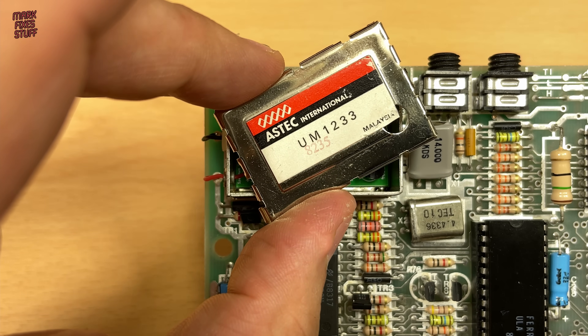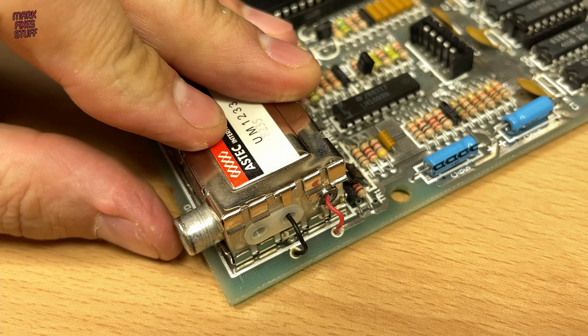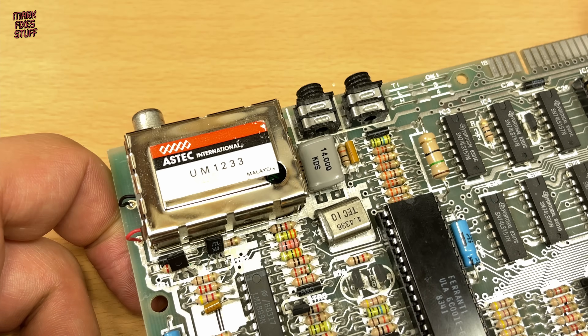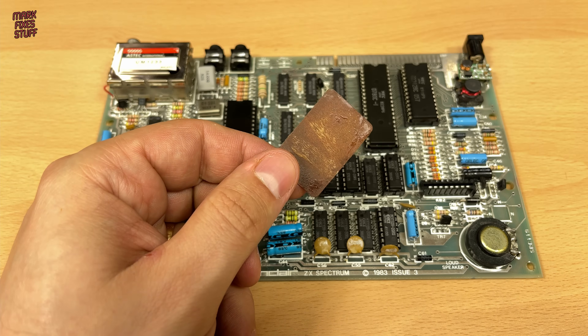Let's pop the lid back on the modulator can and we'll be ready to put the board back into the case. This is an insulating sheet from inside the bottom of the modulator — remember to reinstall this.